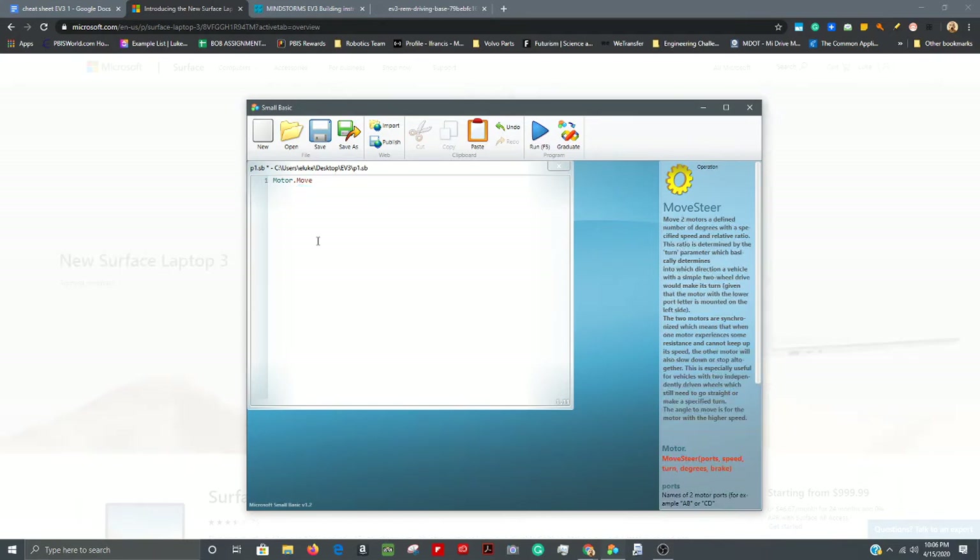After 'Motor.Move' add an opening parenthesis, then a quotation mark, then capital B and capital C, then a closing quotation mark and parenthesis. You can keep Shift held down while typing that section. Then add a comma, the value 100, a comma, then 1000, a comma, then a quotation mark, the word 'True,' a quotation mark, and a closing parenthesis. That's your first line of code.